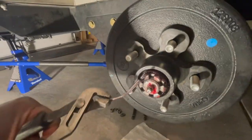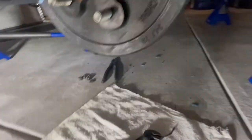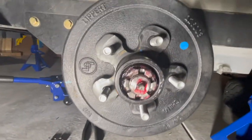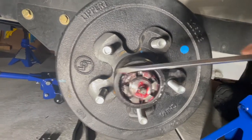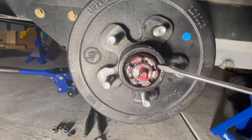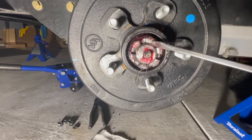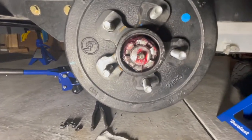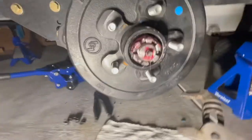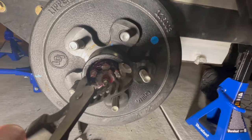Pull the cotter pin out and put that down. At this point you want to remove this castle nut — it's hand tight, so it's not even on there very tight. Remember when you're putting it back on, you don't want to tighten it too much. It just kind of screws off. Grab some channel-lock pliers, extend them a little bit, and work on removing that.